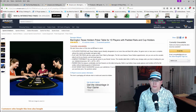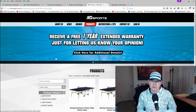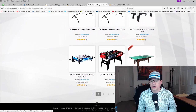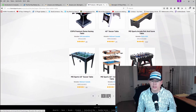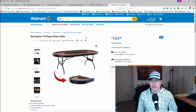So I did some searching on Yahoo and read some reviews. I found out that the manufacturer is this company, MD Sports. I did a Yahoo search and on the second page, this came up. The cool thing is that this poker table is available on multiple different sites — not only on Amazon, but on Walmart as well. And if I go ahead and go to Walmart, this is what I end up finding.